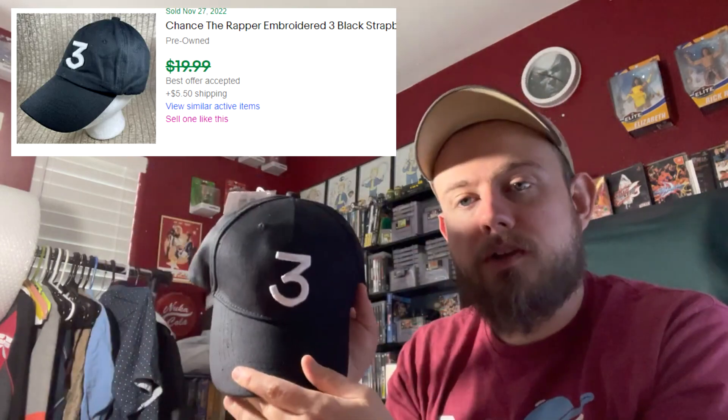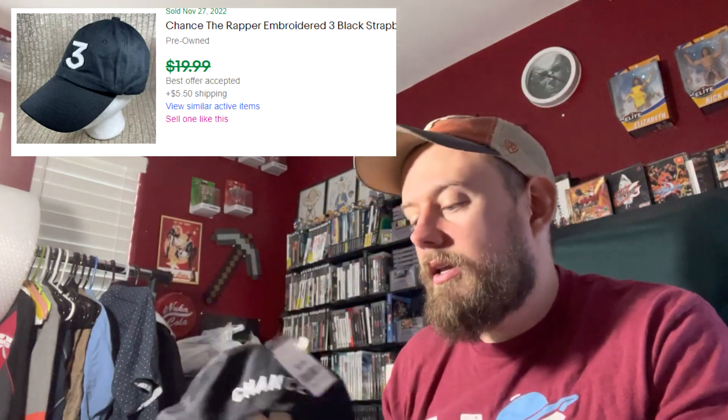Some hats for you — only two. We have this Chance the Rapper hat, this was three dollars and ninety-nine cents. Comps are $20 to $25 on it. I like listing and shipping hats; they're pretty easy and they all ship first class. I could probably get ten dollars net profit on that, which is kind of my bottom threshold. As long as it makes that cut and it's easy to list, I'll consider it.